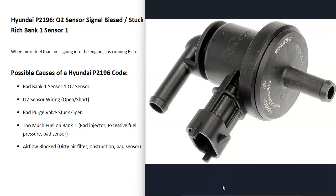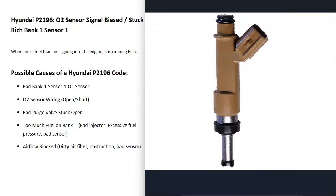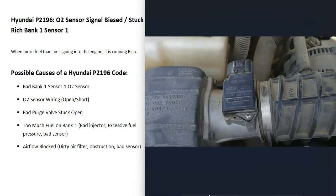If those things all check out, then the bank one side of the engine might be getting too much fuel compared to air. Some kind of issue may be throwing off the air fuel ratio mixture. Too much fuel going in would be caused by things like a bad injector, too much fuel pressure, or a bad sensor like a fuel rail pressure sensor. It can also be caused by blocked airflow — things like a dirty air filter, some kind of obstruction blocking air from going into the engine, or a bad MAF sensor.